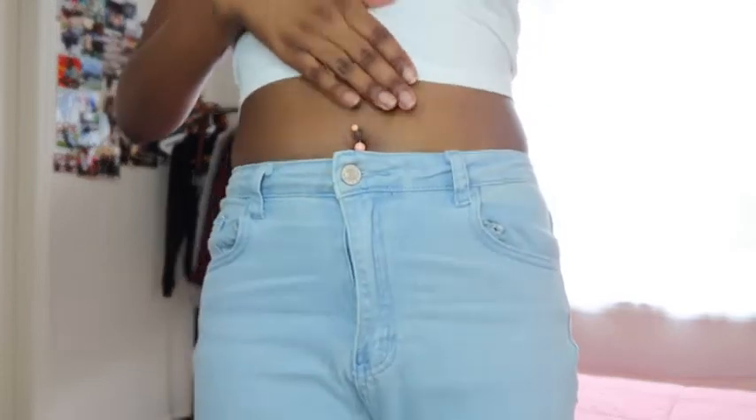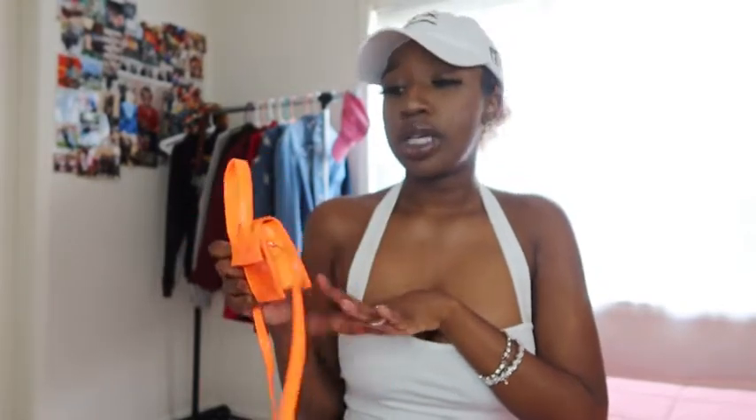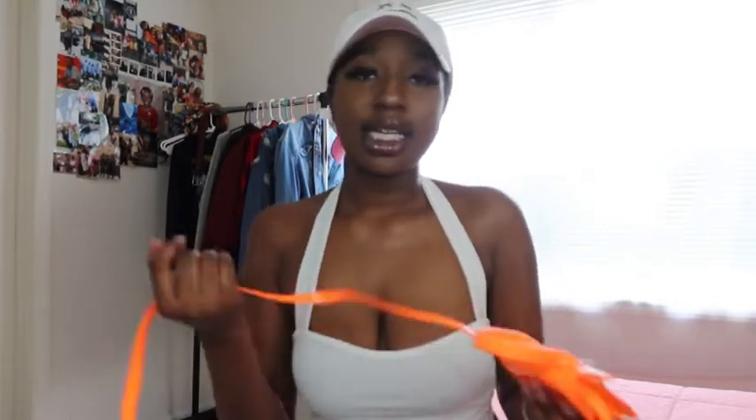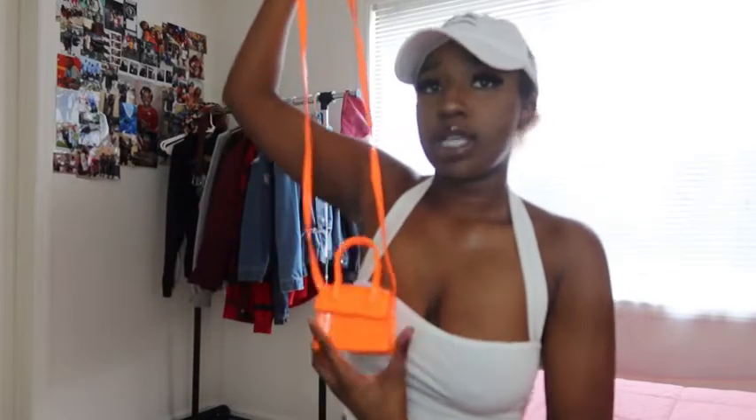I got this off Shein, I thought it was really cute. My favorite color is orange — hence everything — but yeah I just got this little bag. I thought this was such a cute spring and summer color, especially spring. The color is coming off a little bit; it's darker in person than it's coming off on camera. I probably won't really wear this as much since you can't put a lot in here, but it's really cute just to take pictures and stuff.